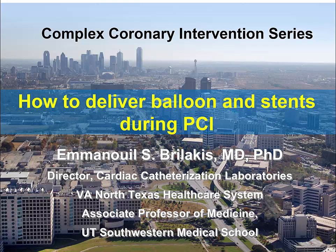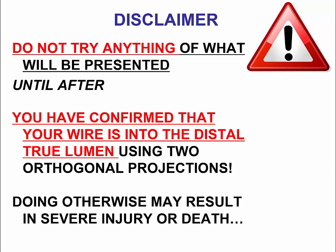My name is Manos Brilakis and in this presentation we'll examine different ways for delivering balloons and stents during percutaneous coronary intervention. These are my disclosures.